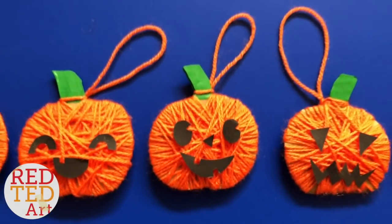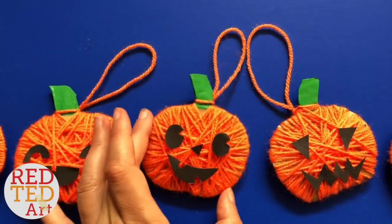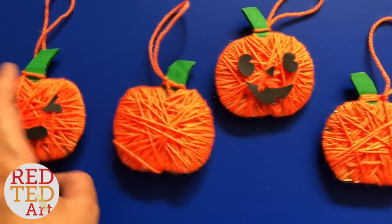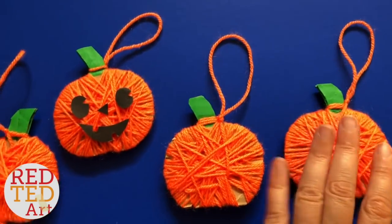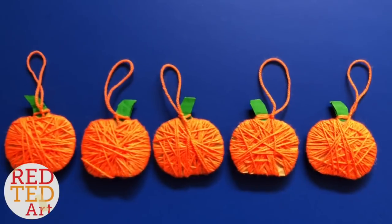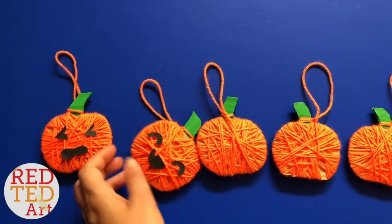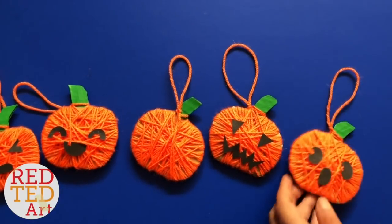Hello, hello! Welcome back to Red Ted Art. Today I have a 2-for-1 craft. It's a jack-o'-lantern for Halloween, and you flip it over and you can use the same craft as a decoration for Thanksgiving. I think these would make really nice garlands so you can decorate a mantelpiece or a table, hang them out individually, or they'd make really nice little ornaments just the way they are. Come on, let's take a look and see how they're made.